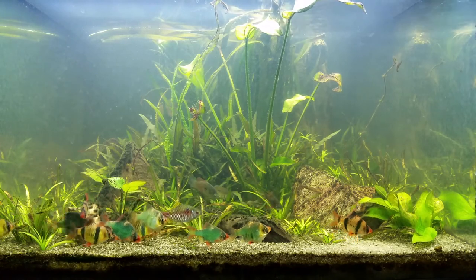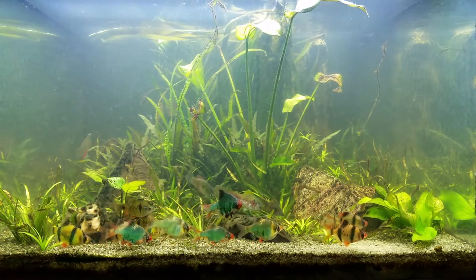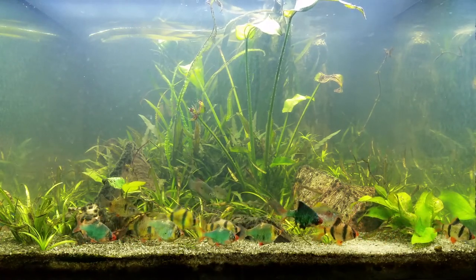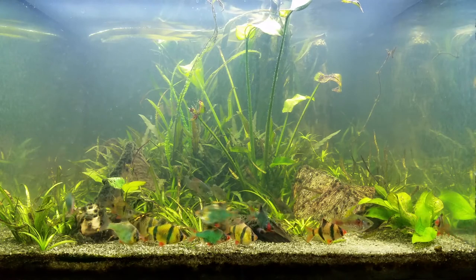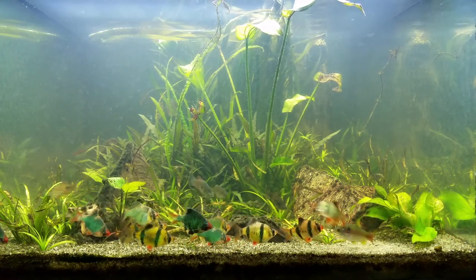I would also advise against feeding too much flake food, which is usually rich in phosphates — that was part of my problem here. I also feed sliced cucumbers to my catfish, which are phosphate-rich. They've grown to such a size that I'm not able to cut back, so I'm stuck with that problem for the foreseeable future.